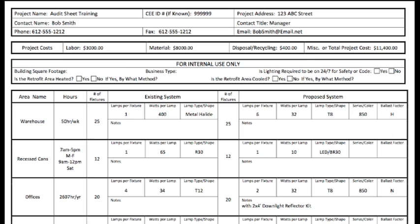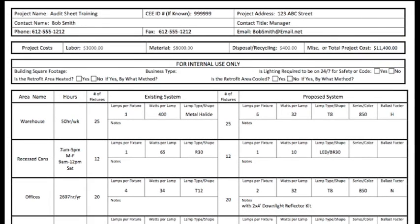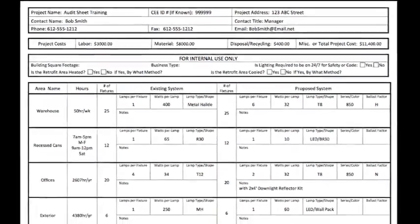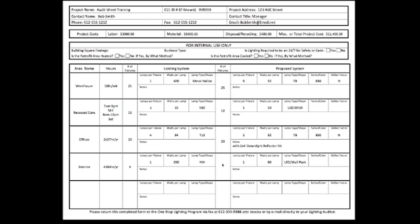If you don't have each individual cost, we can work with just an overall total. A properly filled out audit sheet is the best and fastest way to receive rebate information to provide to your customers. Thank you for participating in this training.